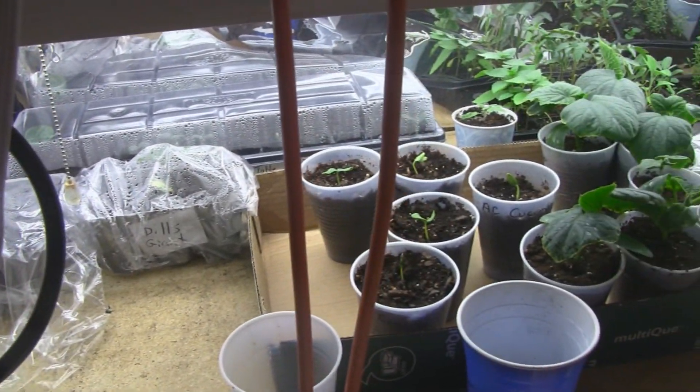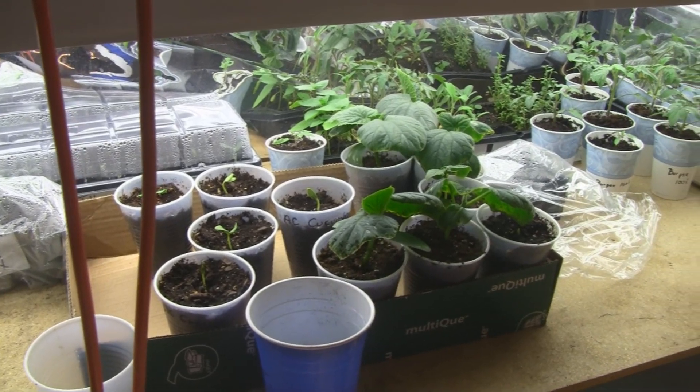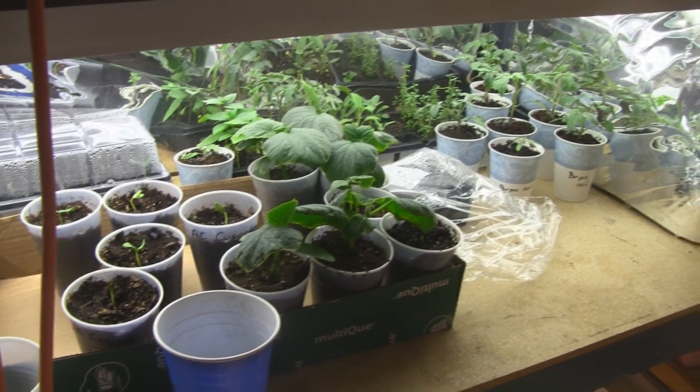Hey guys, my grow lights are occupied, so I haven't been doing hydroponics, but I do have one hydroponic project I've been working on.